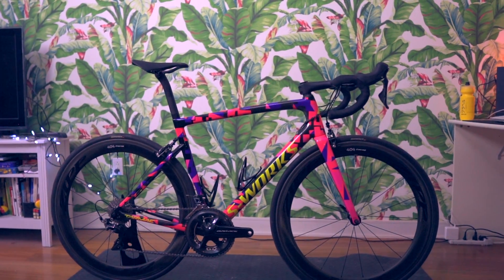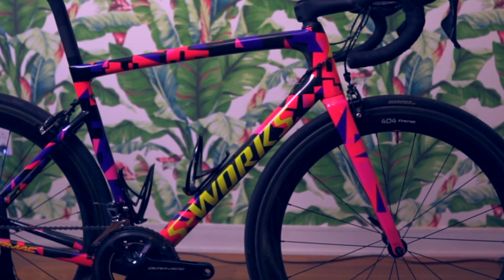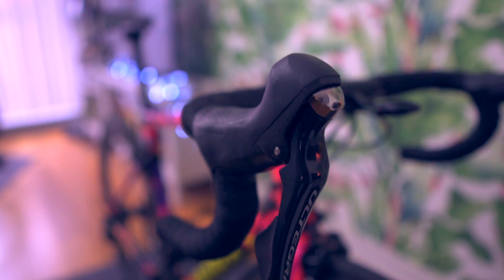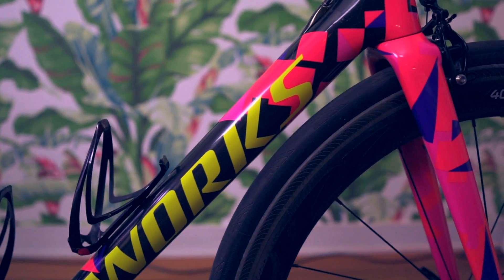My 2018 Specialized S-Works Tarmac SL6 has to be one of the best bikes I've ever owned. The frame has all the characteristics you'd be looking for in a race bike — it's light, it's stiff, and it's very responsive. The color is completely out of this world, and the overall feel and performance of this bike is outstanding.